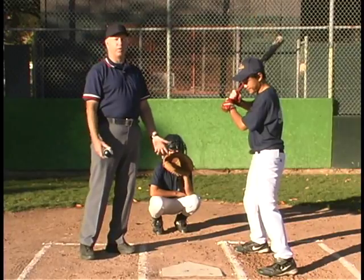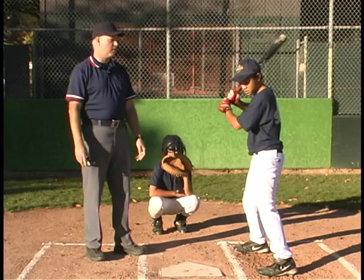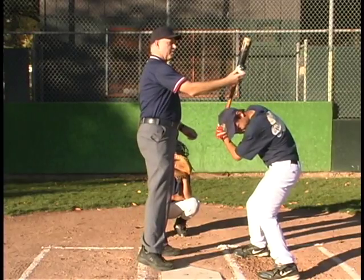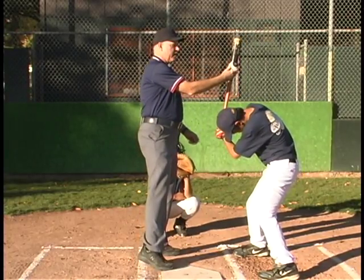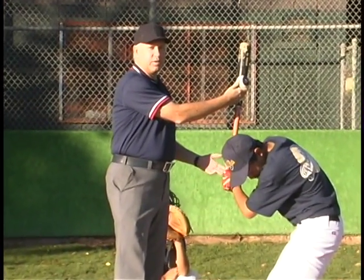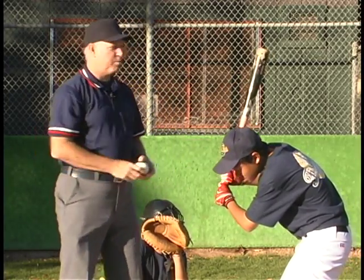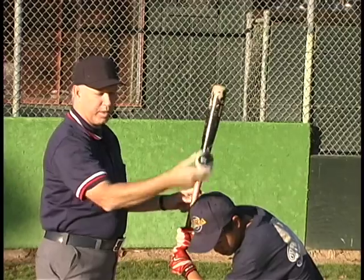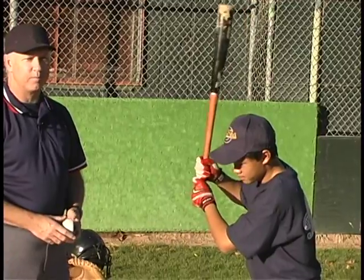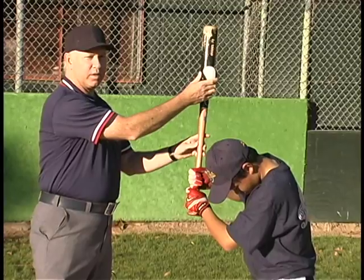Now we're going to talk about the situation where a pitch hits the bat and the batter didn't actually mean to hit the ball, or he's ducking the ball. If a pitch comes in high and he ducks but keeps the bat up and the ball hits the bat — anytime the ball hits the bat, by rule, it's a batted ball, whether he tried to hit it or not. Most of the time it hits foul, so you have a foul ball. But if it happens to bounce out fair, that's a fair batted ball and the batter needs to run. It doesn't matter whether he meant to do it or not — that's a batted ball when the ball hits the bat.